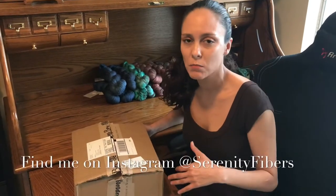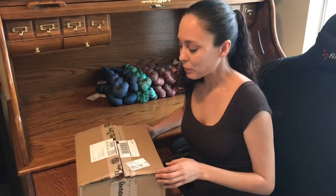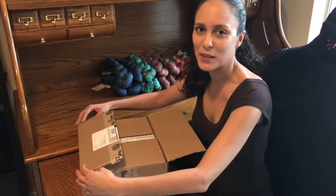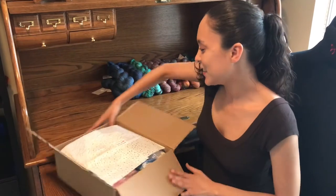Hello, my name is Kristina Tomasek from Serenity Fibers. You can find me on Instagram and Facebook — I'm more active on Instagram if you want to reach out to me, or by email as well. But today we are going to open up or unbox the March Spinning Box. I'm excited — it's my birthday month too, so it's like my birthday present to myself. Alright, let's get into it.